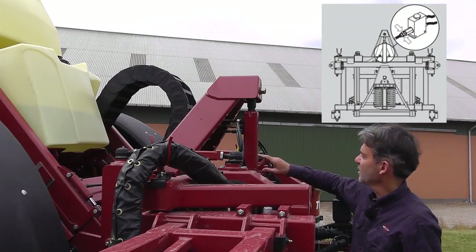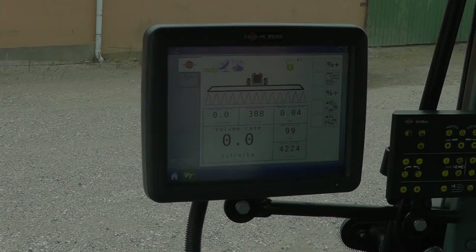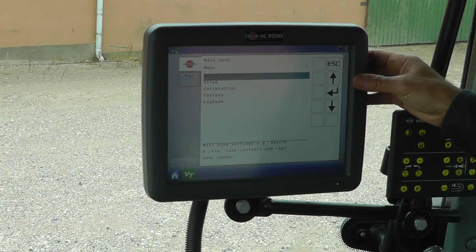On this sprayer, the boom adjustment speed is done here. This sprayer has a tracking and boom management system, and they also need to be calibrated to the tractor hydraulics. I'll first check the values of the track, and then do a sensitivity test.